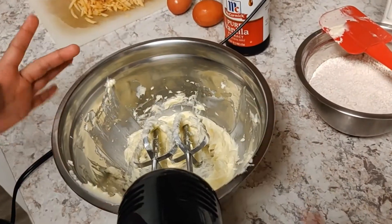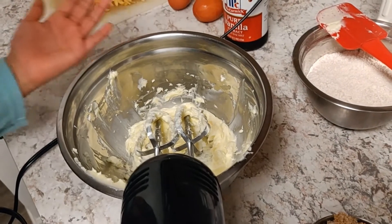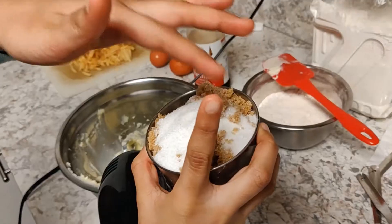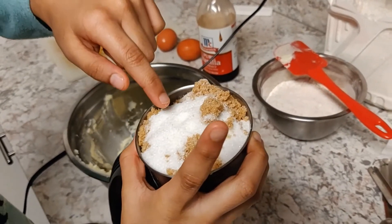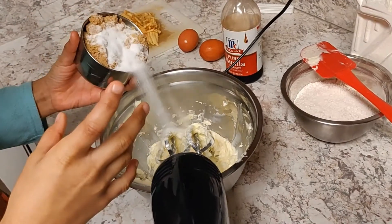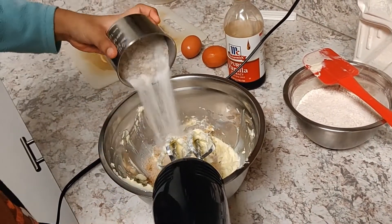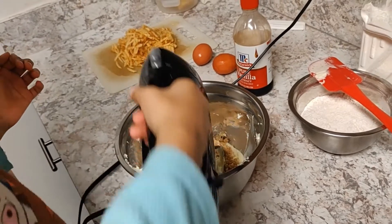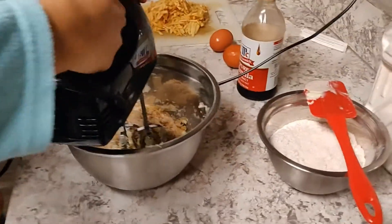Here I have beaten soft butter and I'm going to add the sugar in. This is mixed with white sugar and brown sugar. Now we have to beat it — remember to keep it down and then turn down.